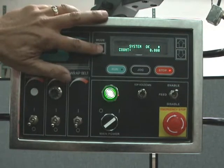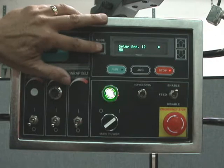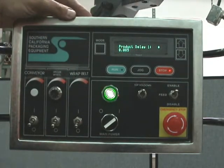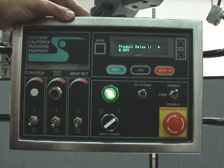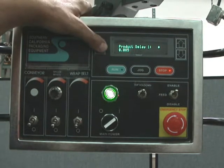Everything you adjust here is within preset 2, because we've already selected preset 2. It would be exactly the same if you were running another product in preset 1 — those would just have different settings. But it's all memorized — you don't have to save it. You just stay in that preset and everything will be saved when you move to the next one.